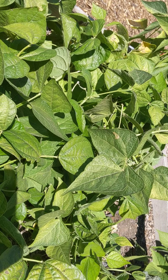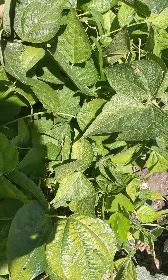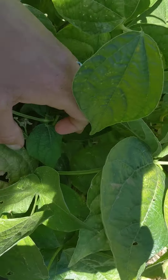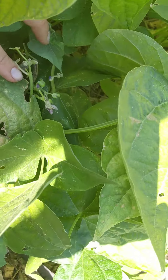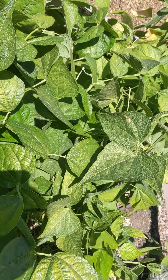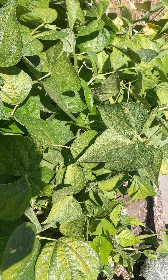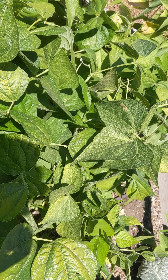They grow just like any other bush beans I've grown before. The plants are probably a foot tall. Here are a few flowers — they have pretty purple flowers on them. So far they've been really heavy producers. I have been picking every day and there's no sign of stopping.